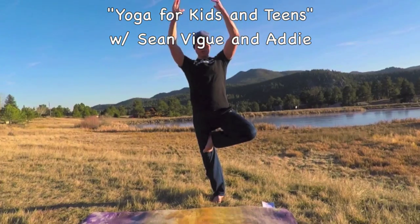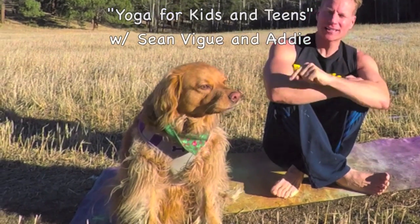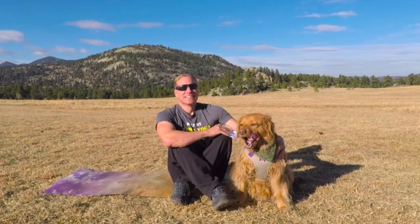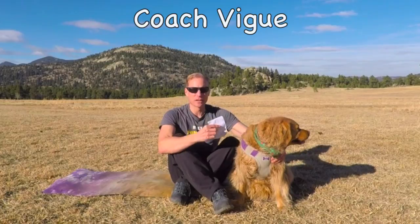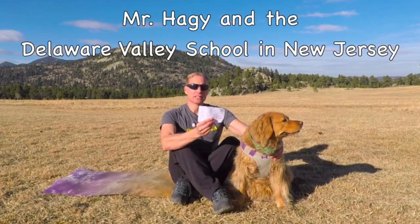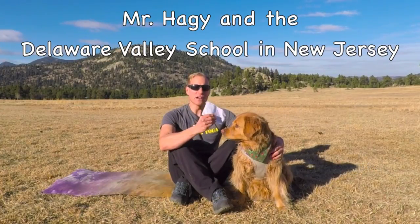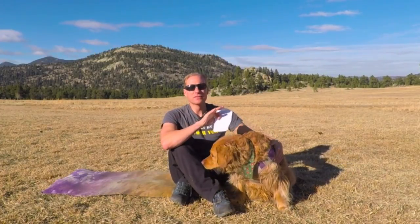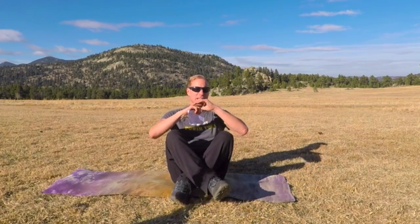Yoga for kids and teens with Sean Veig and Addie. Friday's final yoga class, Stretch and Twist. Before we begin the final day, I want to give a big shout out to Mr. Haggy and the Delaware Valley School in New Jersey, who do my yoga videos every day in PE class. Hello from me, Coach Veig, and from Addie. Let's begin our final day of yoga for kids and teens.